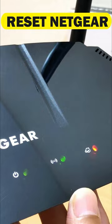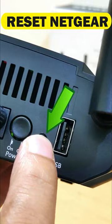Locate the reset button on the rear panel of the Netgear Wi-Fi router. Press and hold the reset button for over seven seconds. The router lights will start flashing. Give the Netgear router about one minute to reboot and restore normal operation. When the lights stop flashing, the reset process is completed.